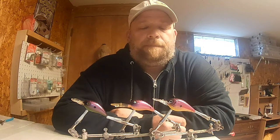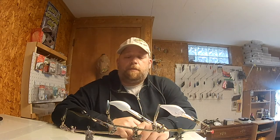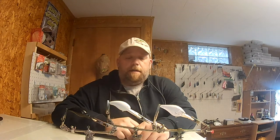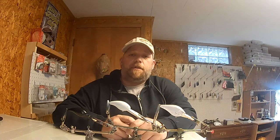Hey, welcome back to the shop. Today's video is about these three lures and how a base coat can affect the color, so stay tuned and see how it's done. What's going on, YouTubers? It's Jer from Jeri's Custom Lures. I had a subscriber send me a message on Facebook asking me to do this video, and I want to give a shout out to Matthew Stanek for suggesting it.